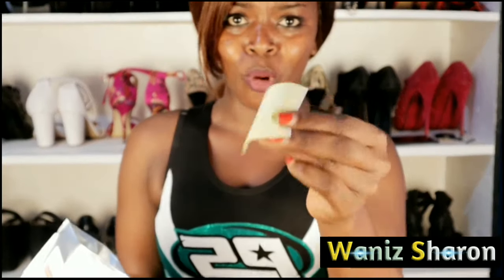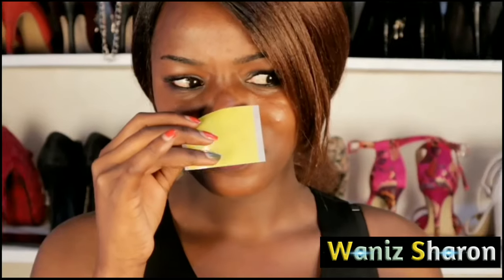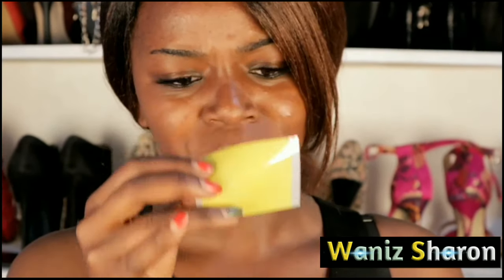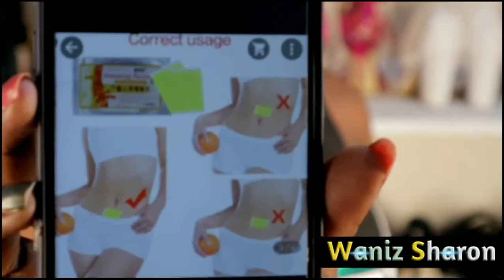There are 10 slimming patches and I actually didn't expect them to be this small. It smells like sanitizer — guys, it really smells so good. And this is how you're supposed to put it on.